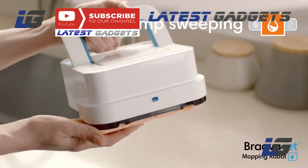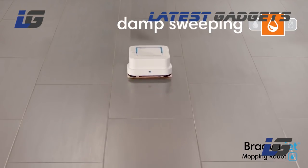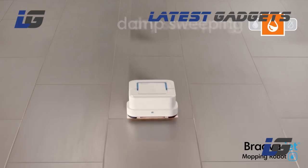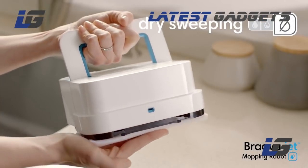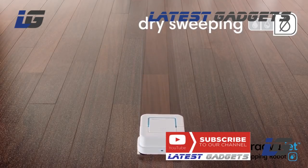Attach a damp sweeping pad and Bravajet uses a double-pass cleaning motion, reduced spray, and water-activated cleaning agent to gently clean everyday dust and dirt. With a dry sweeping pad, Bravajet traps and locks dust, dirt, and pet hair using a single-pass cleaning motion.